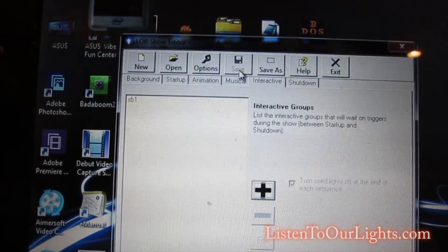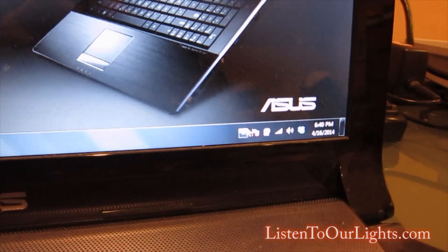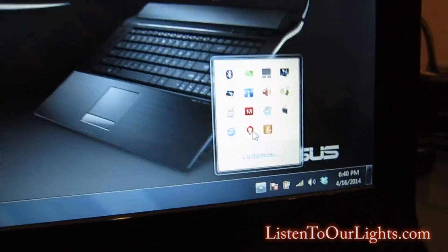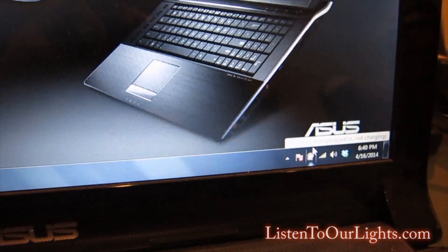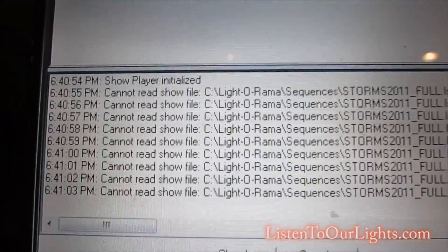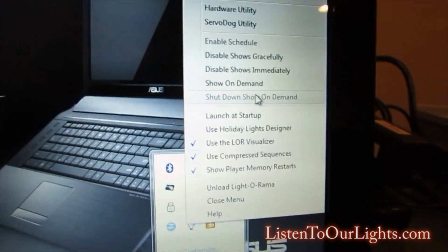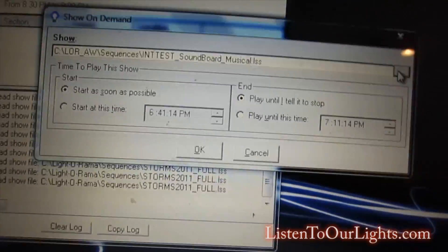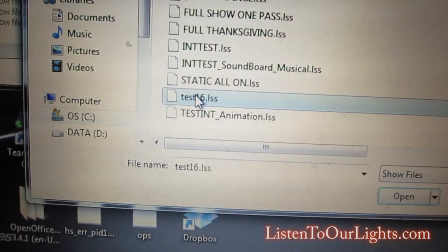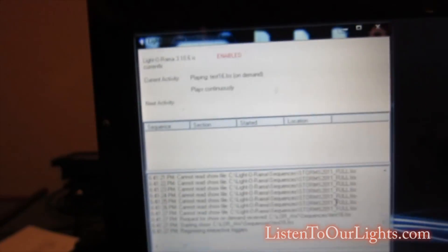I hit OK — very important, you hit save. Now it's like any other show. I come down here, find my LightAroma icon, and first things first I need to enable the schedule or nothing's going to run. It's trying to find my New Year show but it won't find it because I don't have it on this computer. I go up and select 'show on demand,' pick test 16, open it, click OK, and it's running. Current activity shows playing test 16, so the soundboard routine is active.